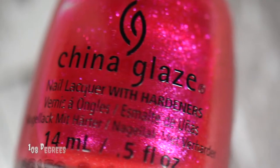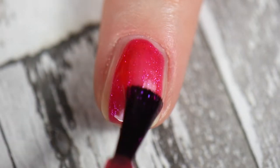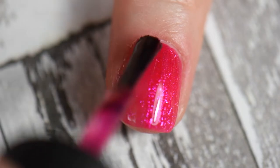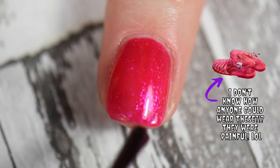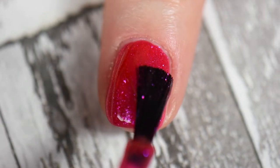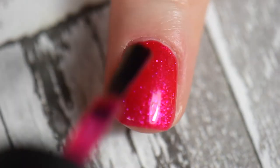I put two coats of 108 Degrees by China Glaze on my middle finger. This is a hot pink jelly that has beautiful pink shimmers in there as well. When I saw this polish it totally reminded me of the jelly shoes from the 90s, and both my friend and I were laughing about it because we were thinking of everything that was pink.